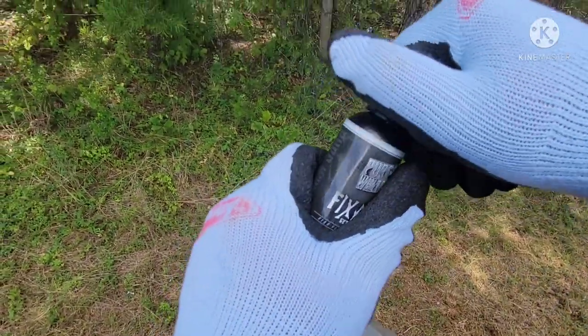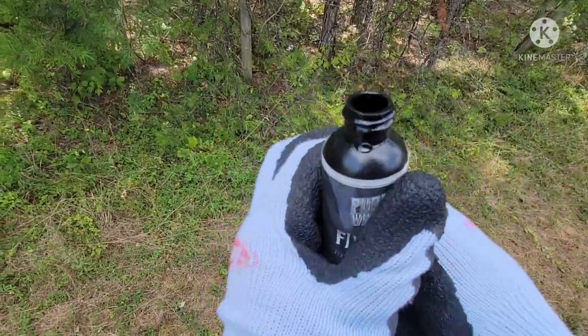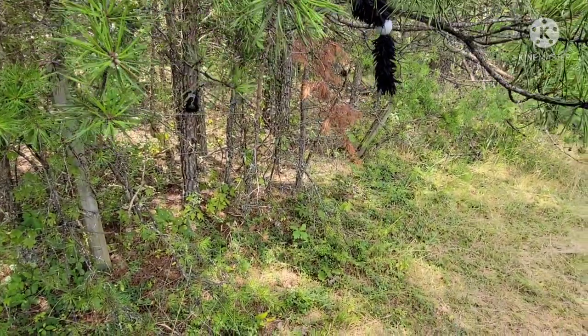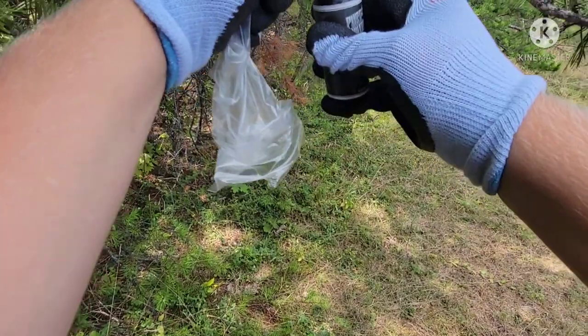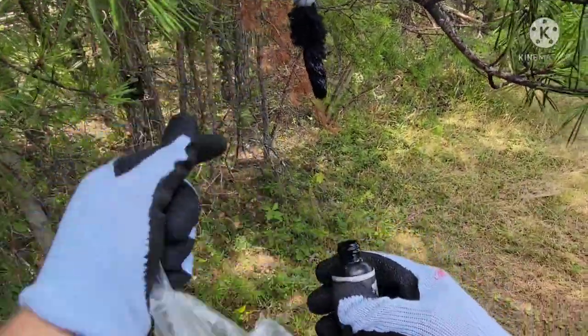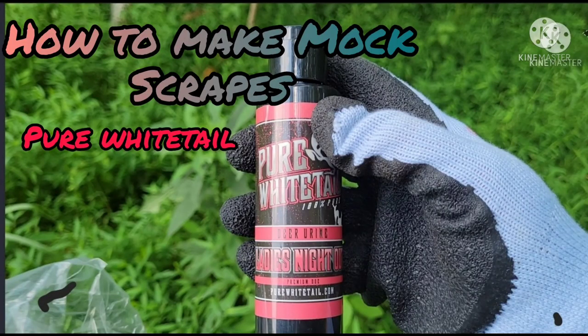Unscrew the lid and stick it right up on here — on this black piece we have on the tree — and stick it up on the branch just like that. Now you're done with your mock scrape.